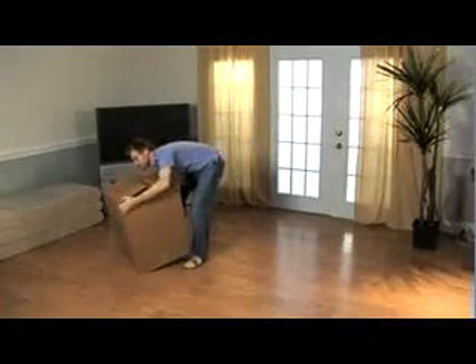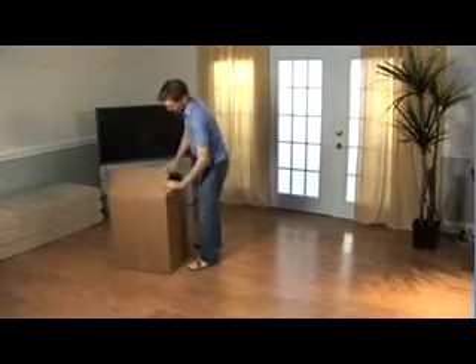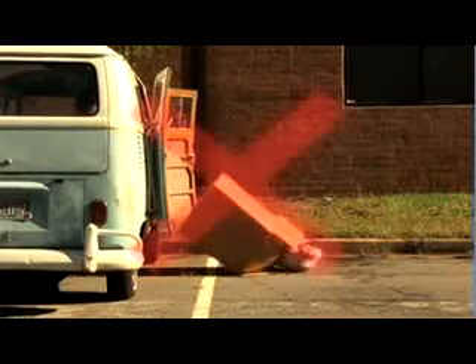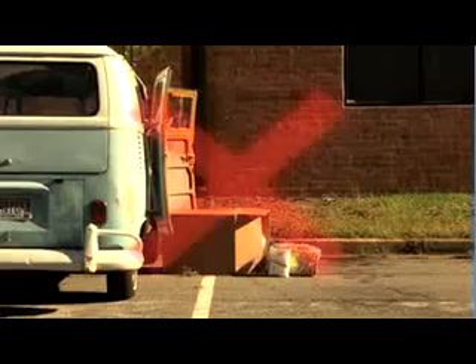Place your product in the desired location such as a bedroom, living room, or entertainment room. A parking lot is a good example of where not to install your product.